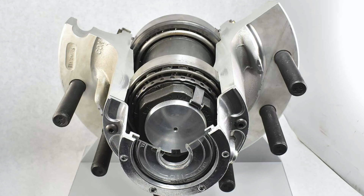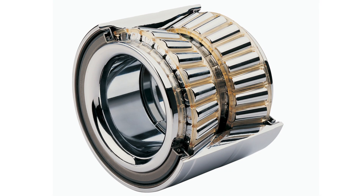You can service both pre-adjusted and adjustable wheel end systems. For unitized wheel ends, we recommend that you replace the entire unit.